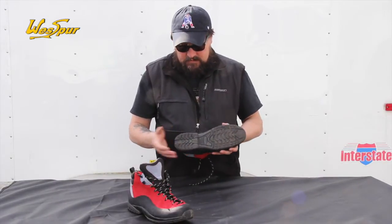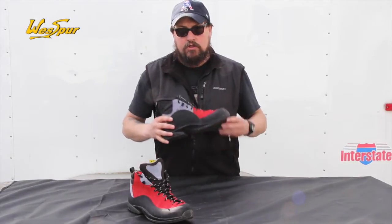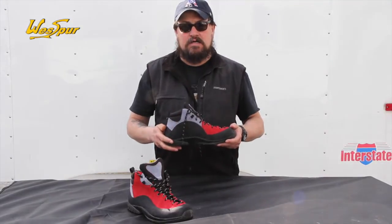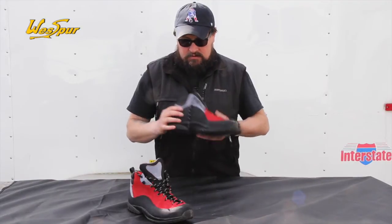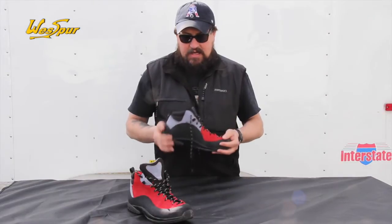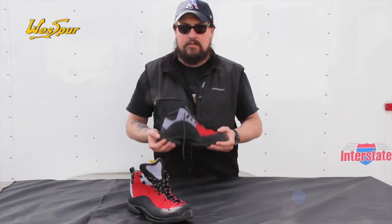Got a sticky rubber outsole that works really well in the canopy. Another nice feature is the way the sole is attached — you could take this boot to any cobbler that does rock climbing shoes and get a new rubber sole vulcanized on here. This is the Tango Light: really good price, super lightweight, looking to work out really well in the canopy for spurless climbing.